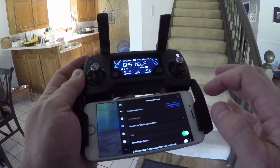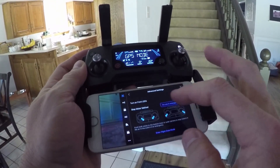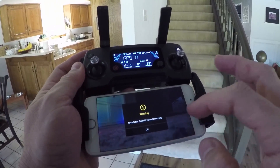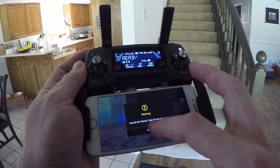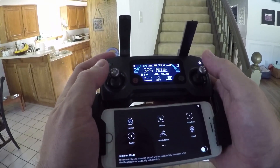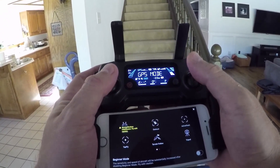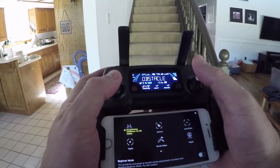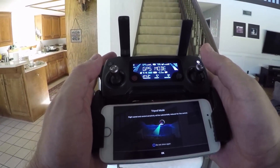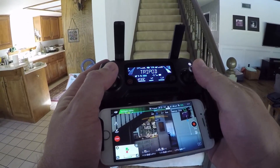The one other thing I wanted to try was tripod mode. Going into the menu — it looks like you have to have it in the air before you can enable tripod mode. So I'm going to roll video again with it recording, and put it in tripod mode. It says flight speed and control sensitivity will be substantially reduced for fine control. Alright, so now we're in tripod mode.